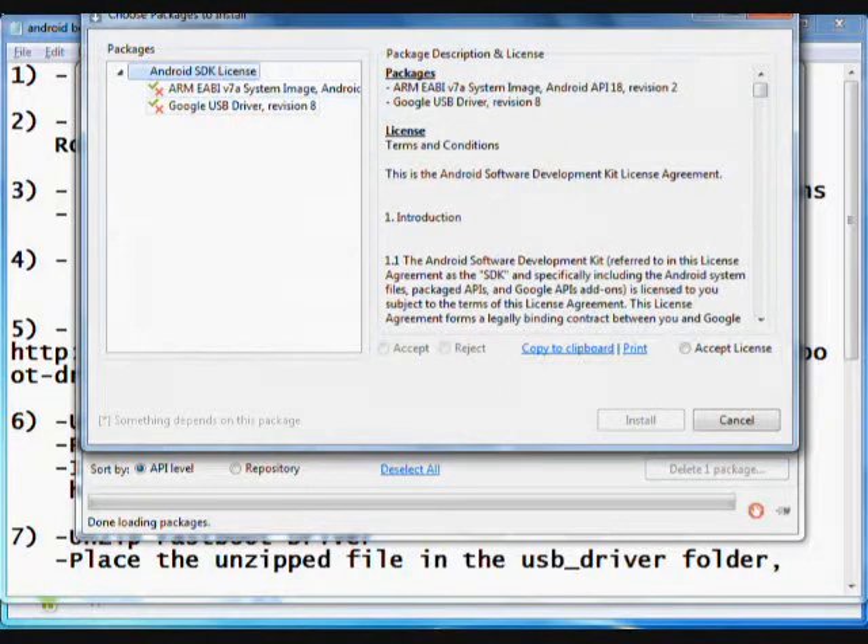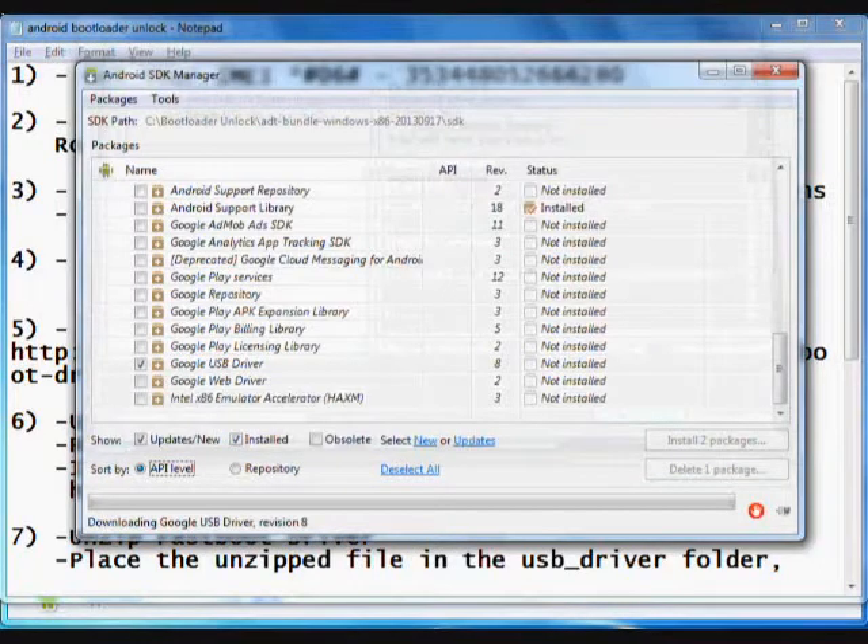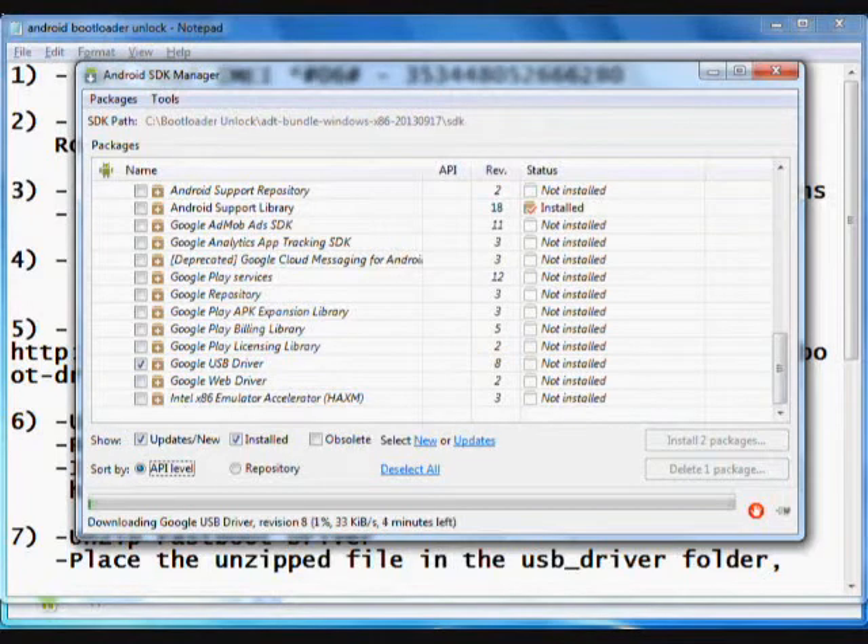You need to select the Google USB driver revision 8. Accept it and install the driver. Once the download and installation is finished, your Google USB driver revision 8 will be successfully installed.